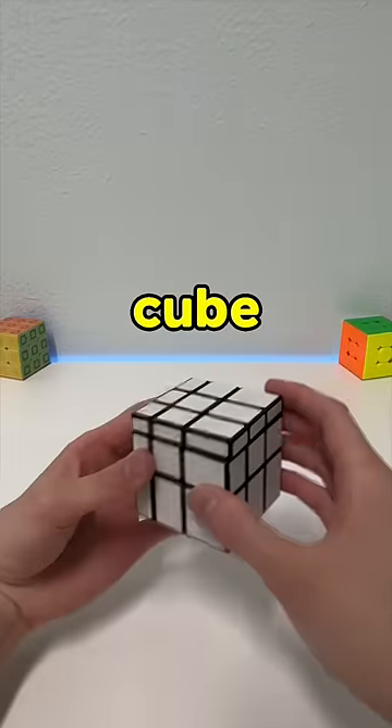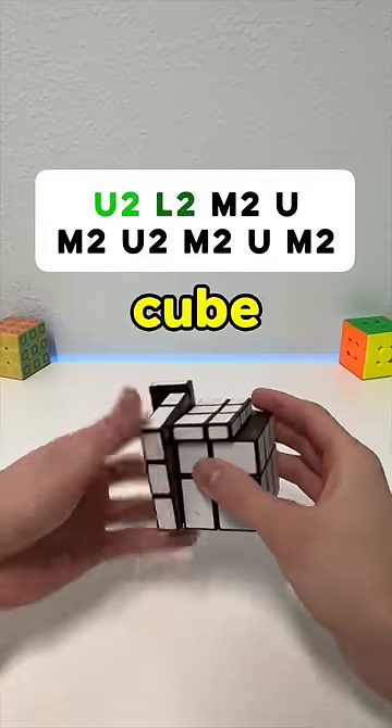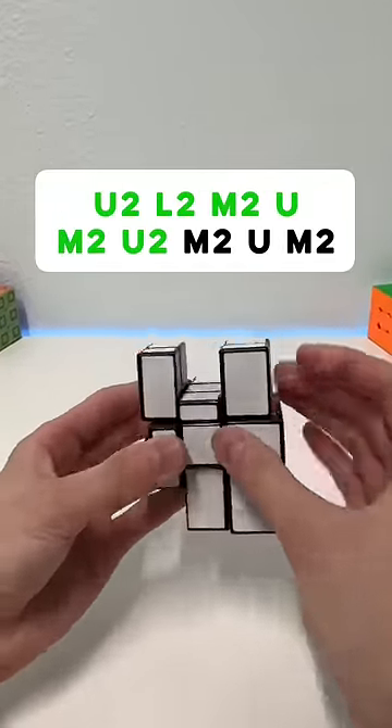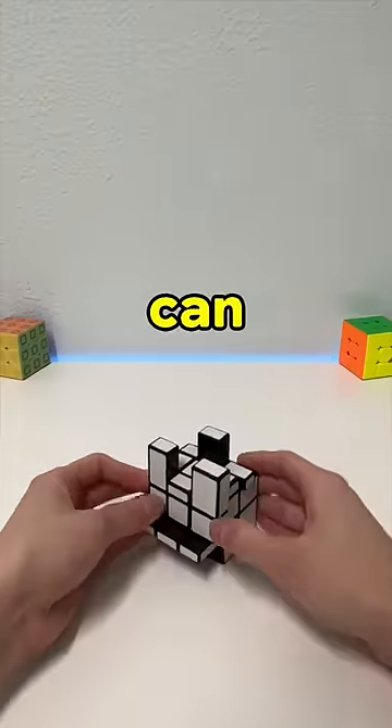Hold the cube so the thinnest side is on top and on the left, then do these moves on the mirror cube. And now you can film yourself solving.